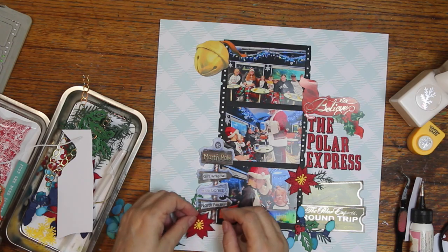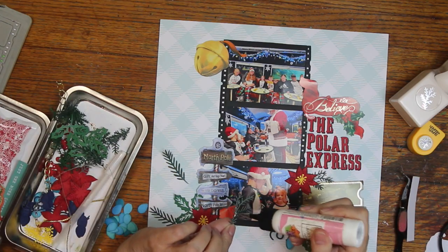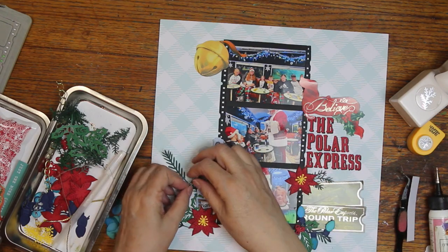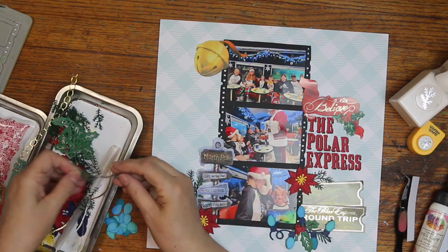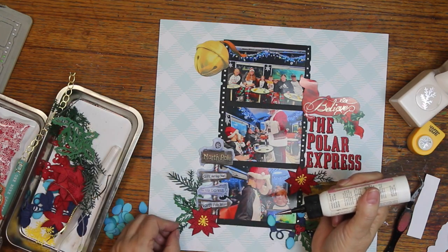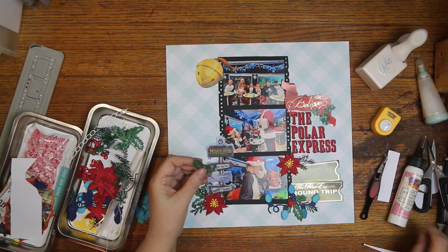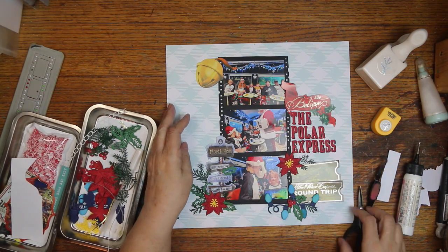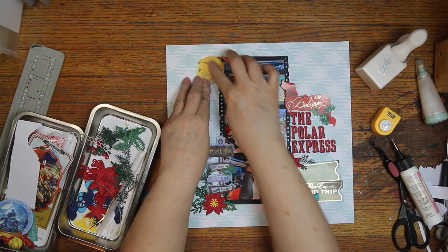I wanted to use a sign. That package comes with two of everything, so I still have one for another layout. It says North Pole, Gift Raft Paul, the Polar Express, and North Pole Square. I thought it was pretty cute. I did use cardstock beneath it and the Believe, and I'll be using some cardstock underneath that bell up there because they're kind of thin stickers. They do have a paperback that peels off — my ticket stuck to the paper and pulled up the release paper, so I added cardstock so you wouldn't see the dip.